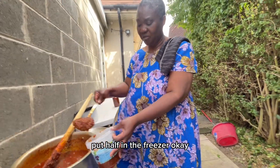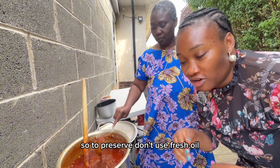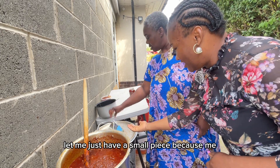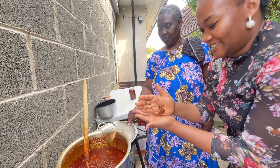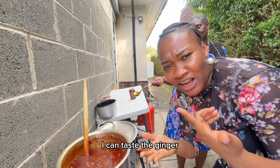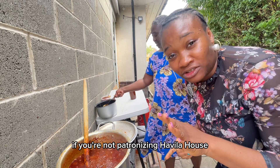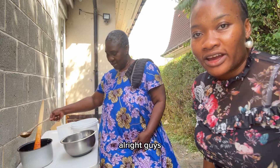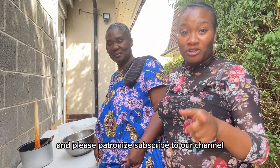If it's too much, put half in the freezer. To preserve it, refry it again with oil so that the oil sits on top. Let me taste — I like pepper! Oh, this is lovely, I can taste the ginger. Guys, if you're not patronizing Havila House, you are joking — please hit me up. This is the real deal, really good. Thank you so much for watching, thank you to my mom — she is the best. Please subscribe to our channel. Bye bye!